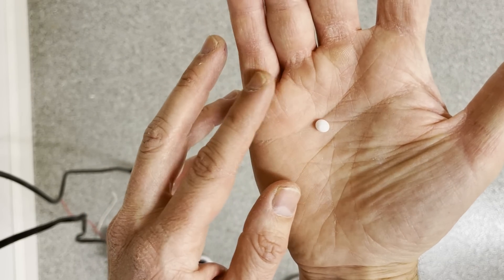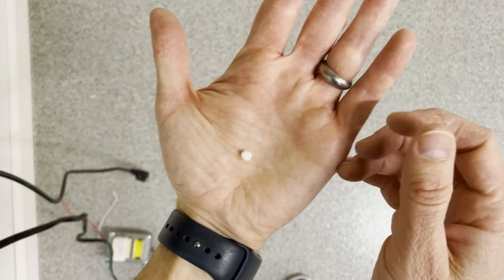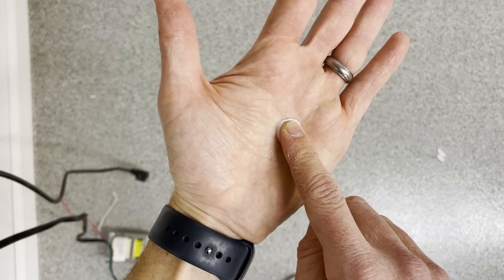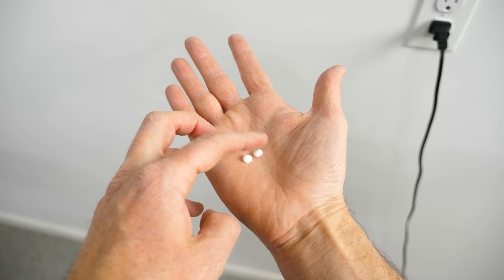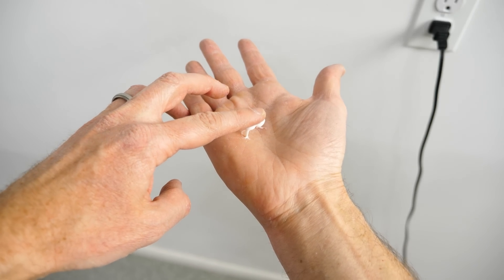Watch how cool this is. It'll transform from a non-sticky bead to a sticky adhesive as soon as I apply a little pressure with my finger. They look like soft little beads with no visible shell around them, but then they just become a glue when you push on them.